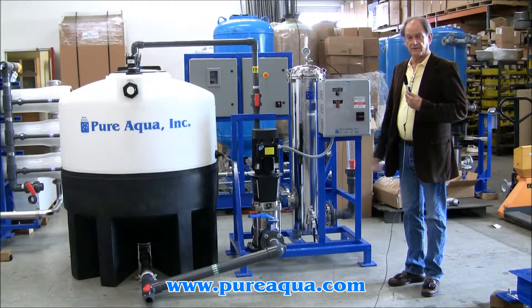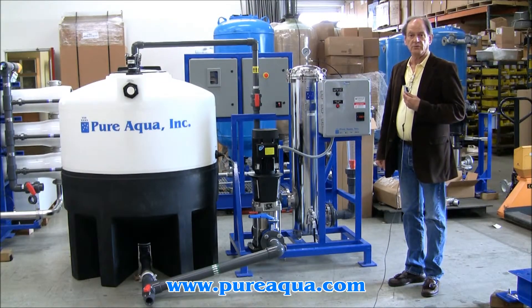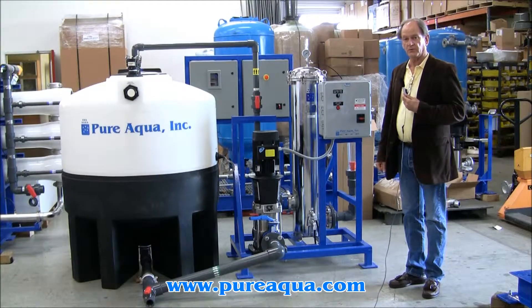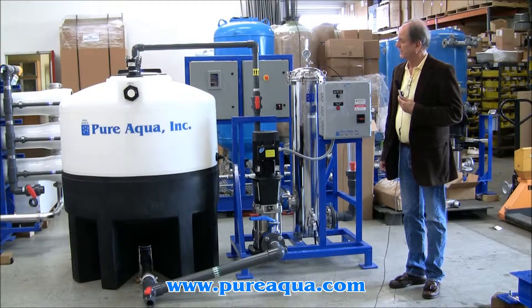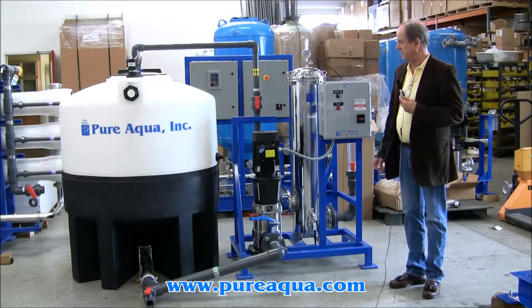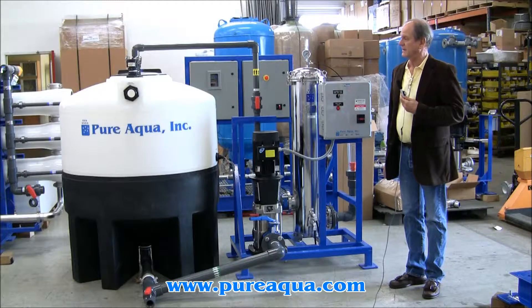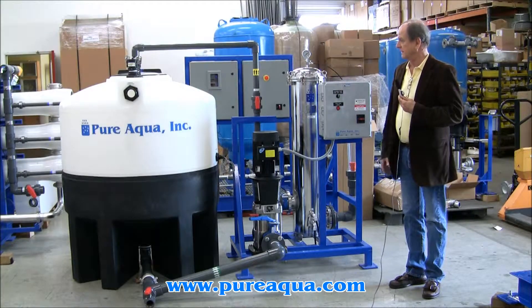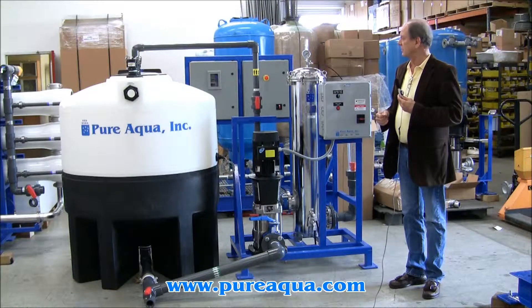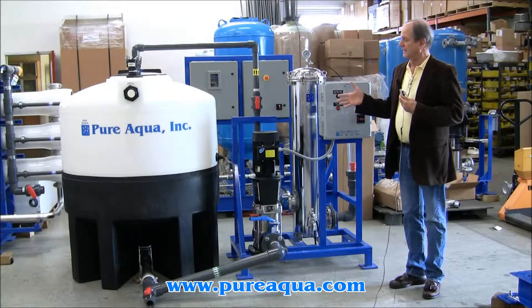We've completed fabrication of a cleaning skid that will be shipped and used in conjunction with a reverse osmosis system. The CS8-3 cleaning skid is designed to supply solution to three 8-inch diameter vessels at the same time, and it was selected in conjunction with a three-vessel system that it will be shipped with.